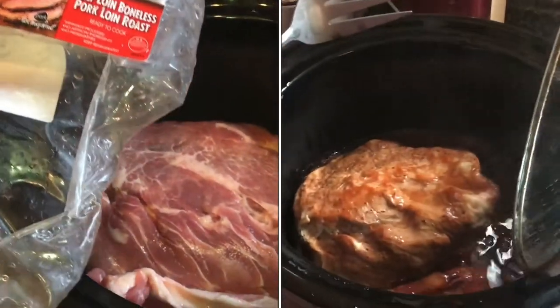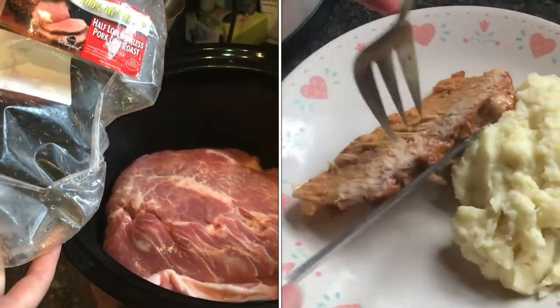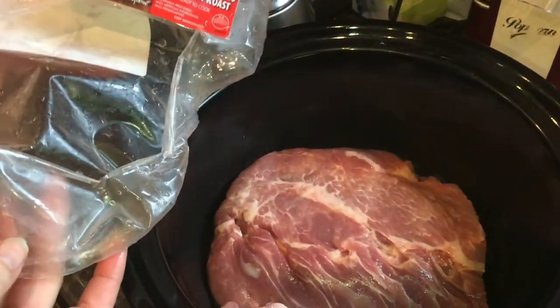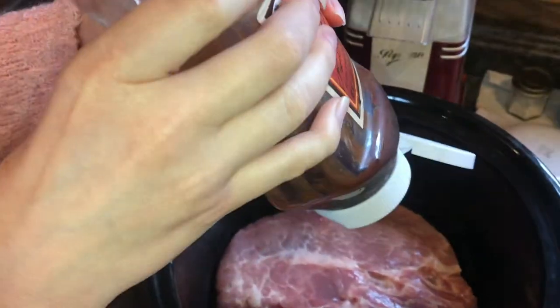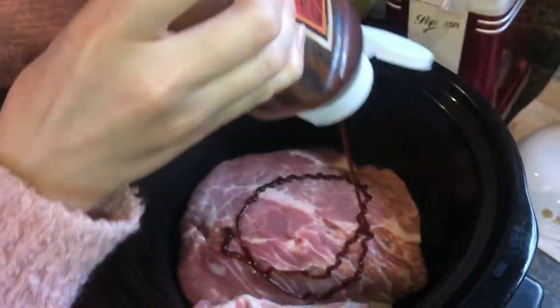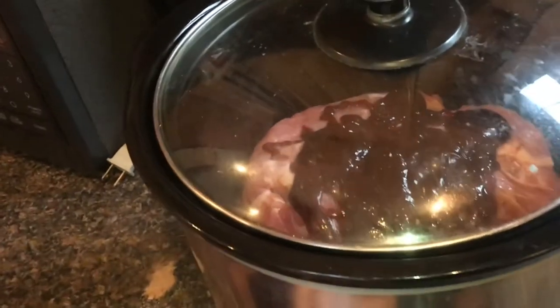A great way to cook pork loin is just put it in the crock pot with a little bit of barbecue sauce. Let it cook for several hours and that's about as easy as it gets. You can use any kind of barbecue sauce and whatever you put in is going to mix with the natural juices. We've got it on high for about three or four hours.